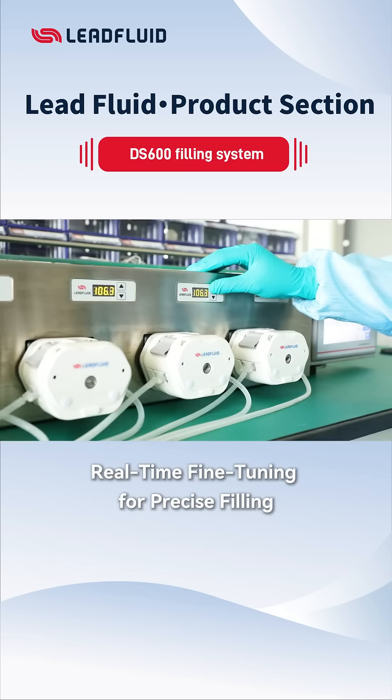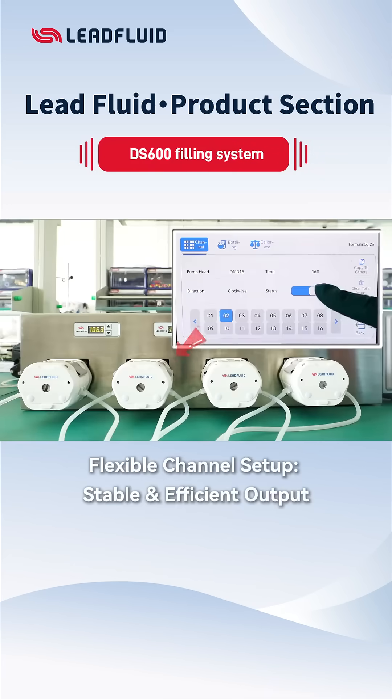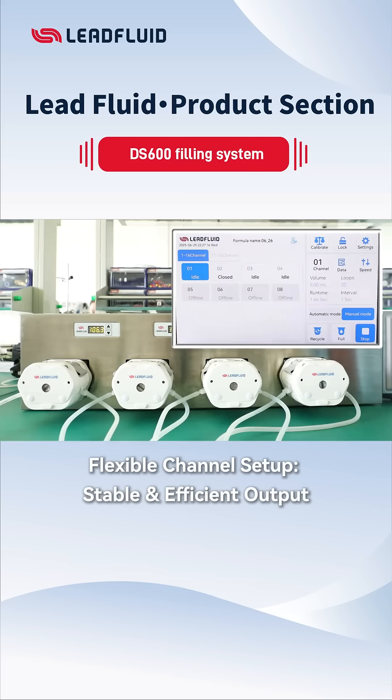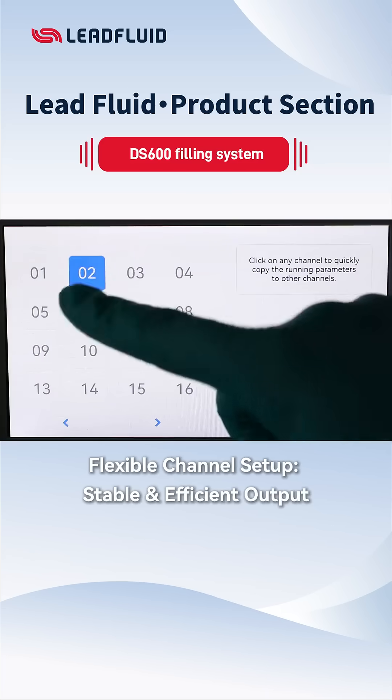Adjust filling deviations instantly with real-time fine-tuning. Control channels individually or copy settings across batches easily.